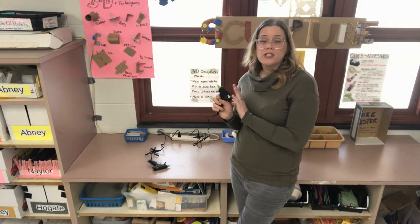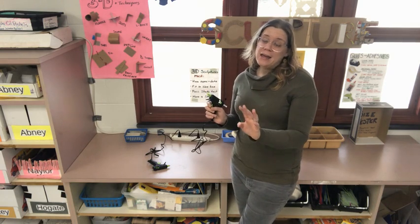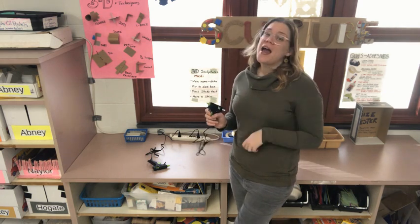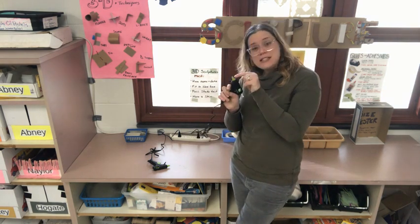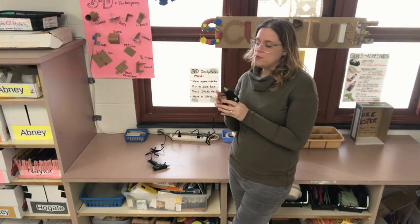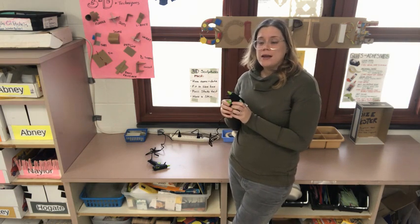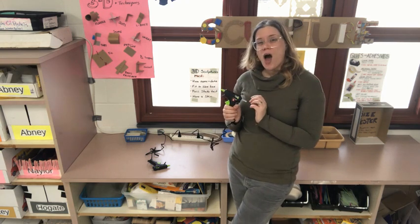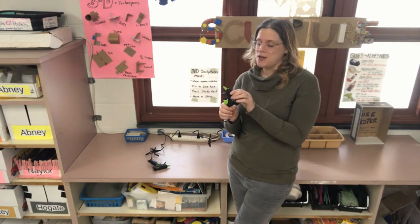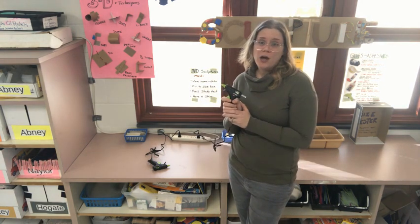Hot glue is good because it is really strong and it dries very quickly. But it is more dangerous to use because it is hot and it could burn you. The very tip right at the end, the silver part, that's the hot part. So you need to be really careful not to touch it with your hands or let it touch other people. You can tell a hot glue gun is hot by touching the top of it. This is actually very hot — I can feel the heat coming off of it. Please be careful with the hot glue guns.